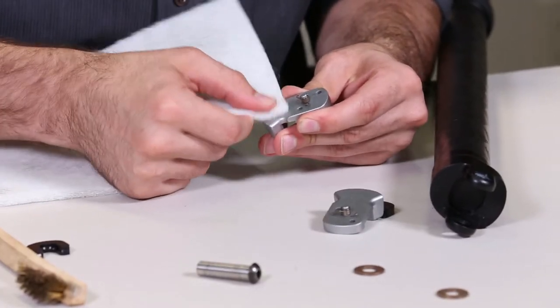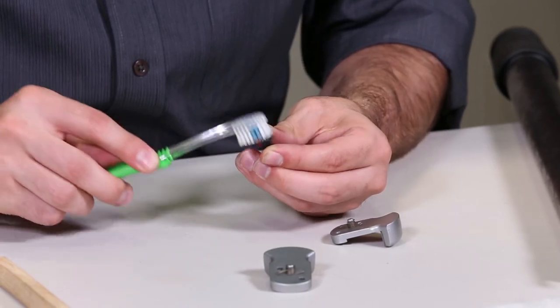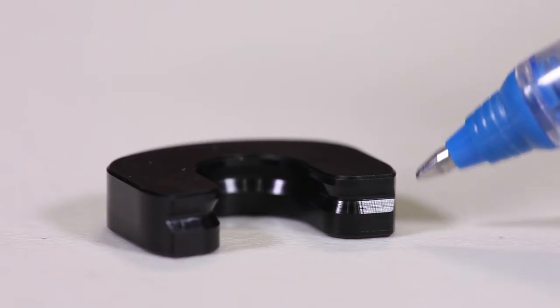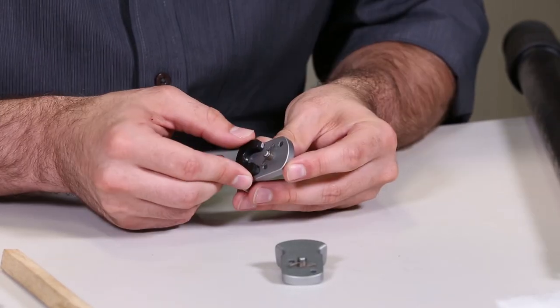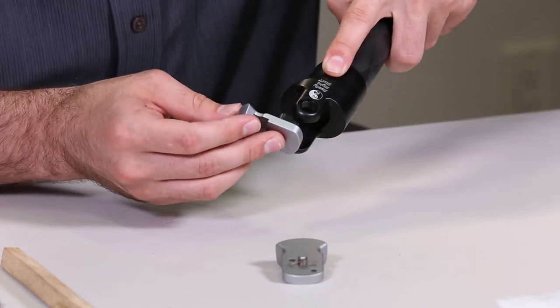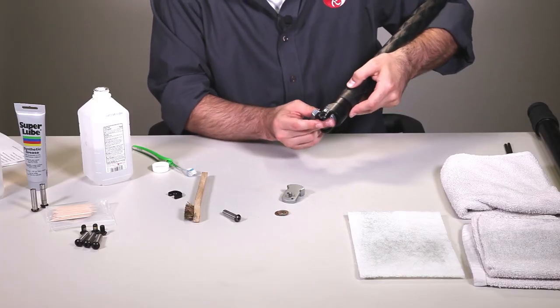Clean the pull tab as well as the black pull tab insert using a toothbrush or Scotch-Brite pad. Please note that the pull tab insert has an asymmetrical groove. With the groove closest to the pull tab, reposition the black insert on the pull tab spring. With the black insert and pull tab reassembled, reposition the pull tab assembly into the clevis, keeping track of which side face is out.